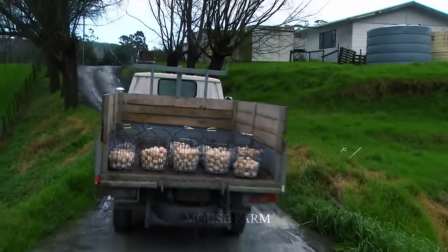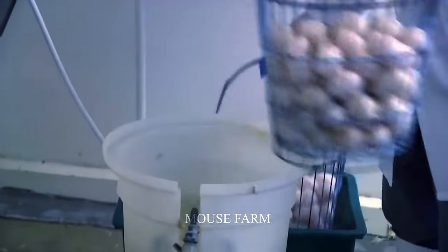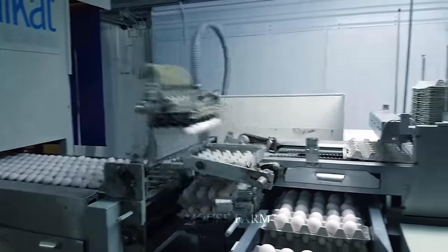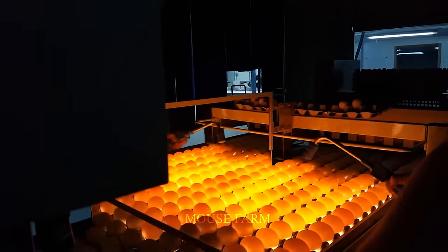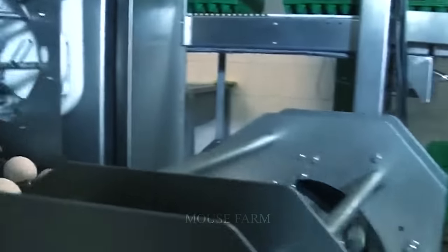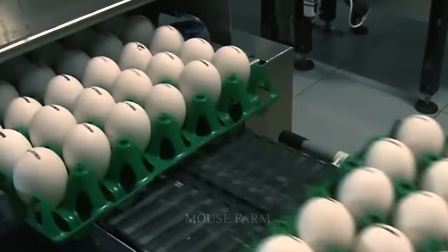Duck eggs are then transported to the processing and packaging facility. An automated equipment system verifies each egg to confirm quality. Any abnormal or compromised eggs will be rejected. A packaging facility may produce hundreds of egg cartons every hour. Automation ensures efficiency and improves package quality, supporting duck egg exports, which are a vital element of the food sector.